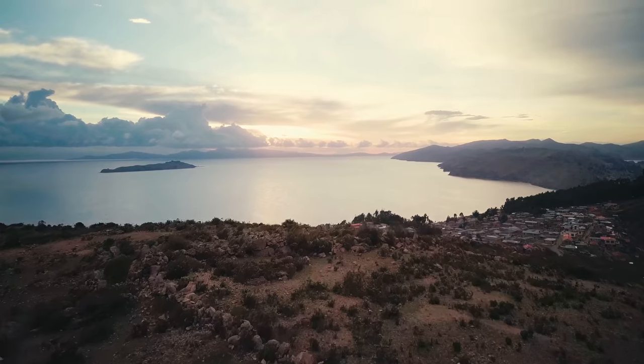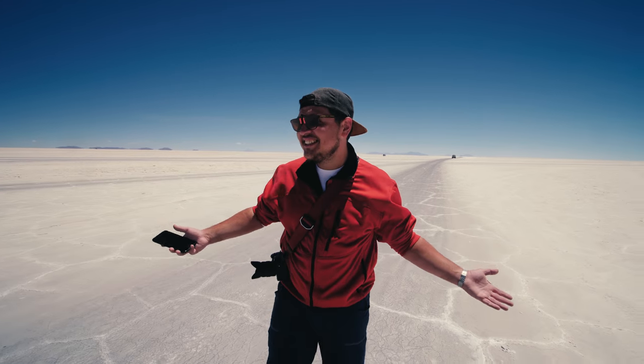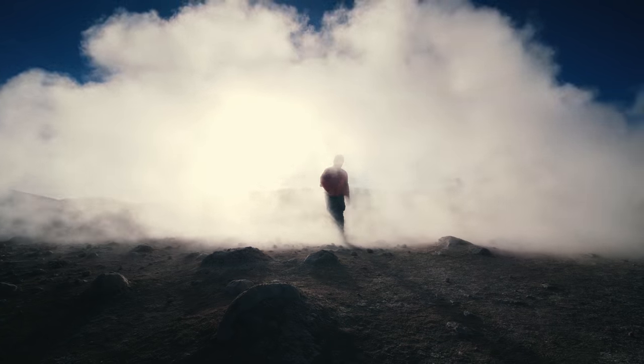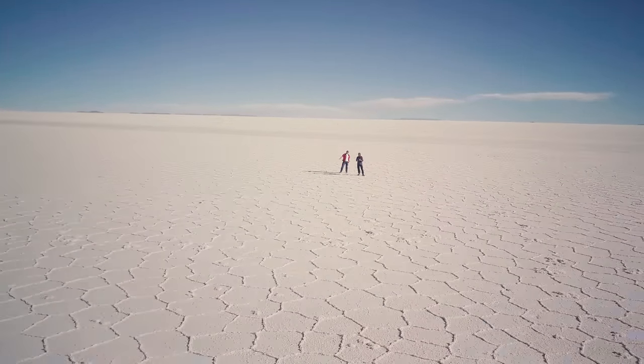At this point my filling still hasn't cooled down completely, but I'd like to use this opportunity to show you guys how awesome Bolivia can be. Unfortunately I can't get you to Bolivia right now, but I sure can help you get Bolivia into your kitchen.